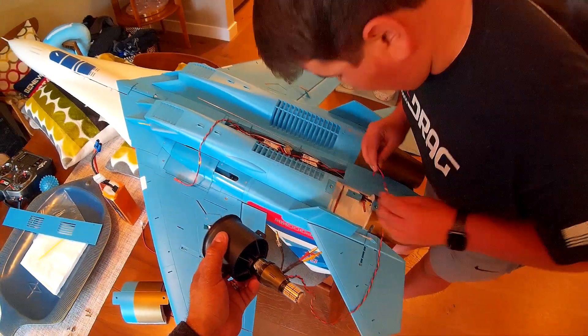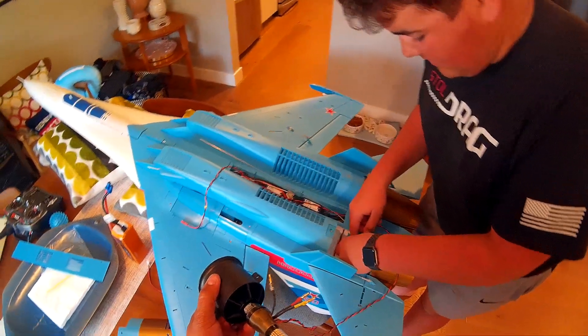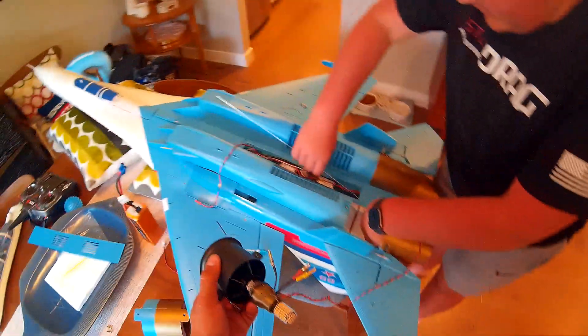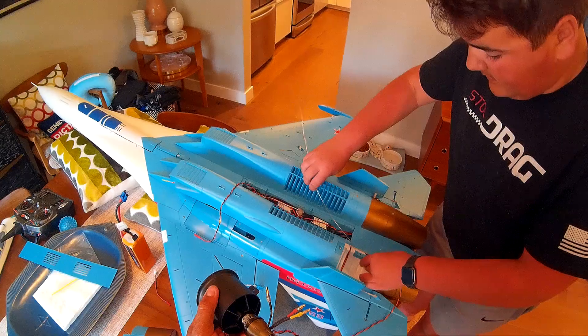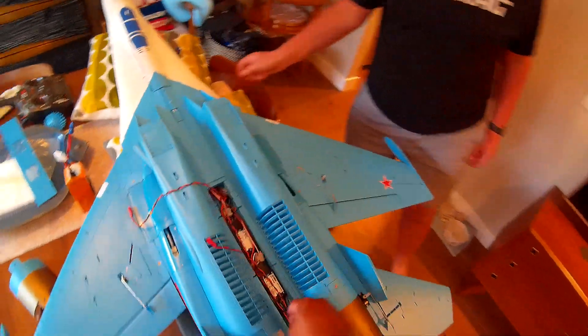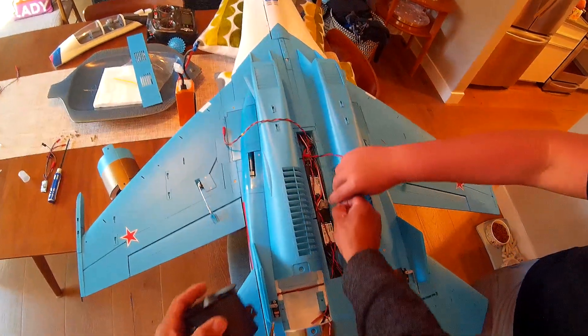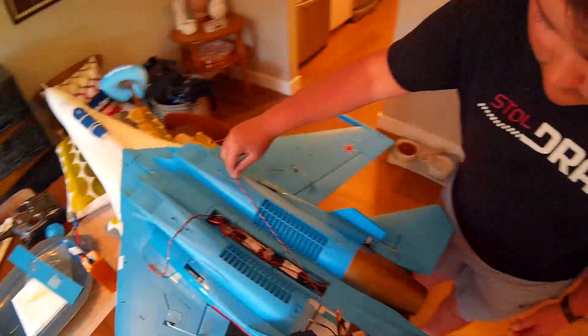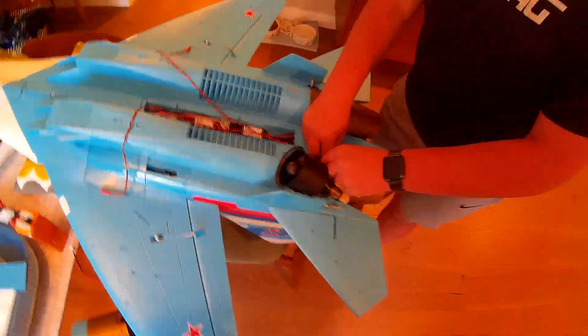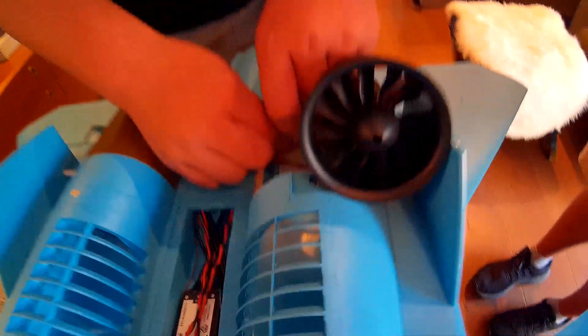I'm so upset that I can't fly this this weekend. It'll be worth it when you do. That side was easy — less crap in the way. Alright, I'm going to let you plug it in. Just test the direction of the motor; make sure it's all good while I tape it.